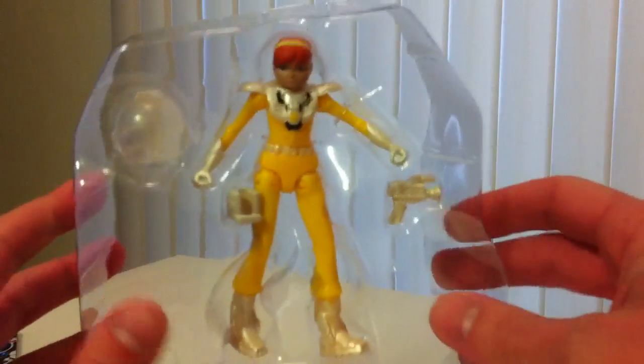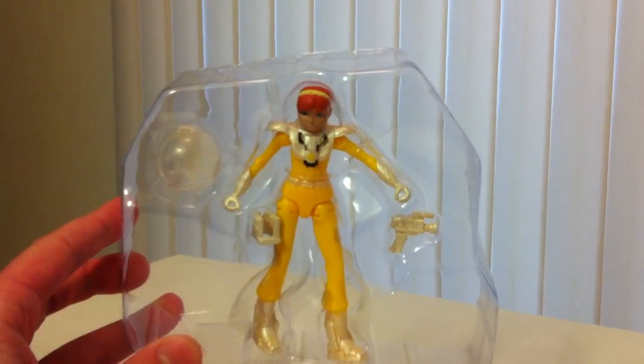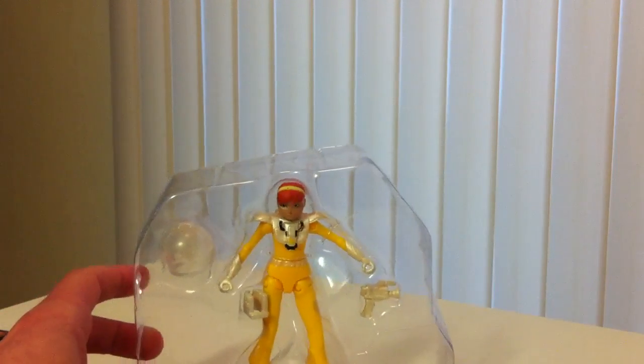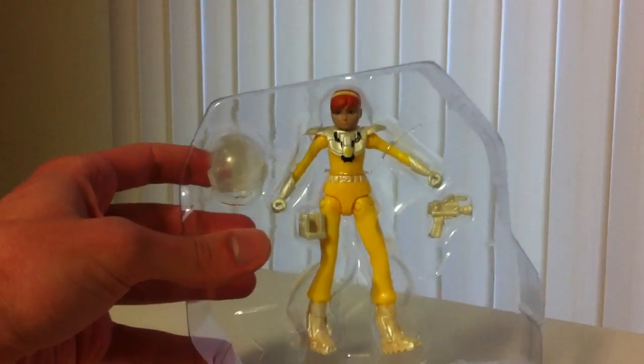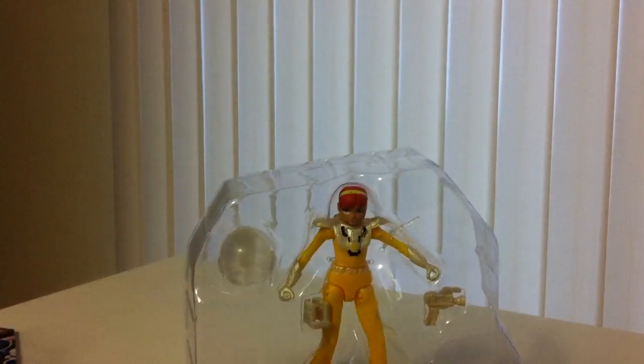So there's April completely unboxed. Sorry, my lighting is a little bit weird in here — the overhead lighting is kind of odd. Let me see if I can turn this one off. I don't know if that's better or worse. It might be a little worse actually, I'll turn that light back on.